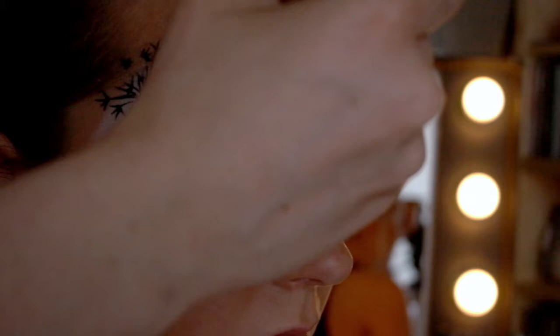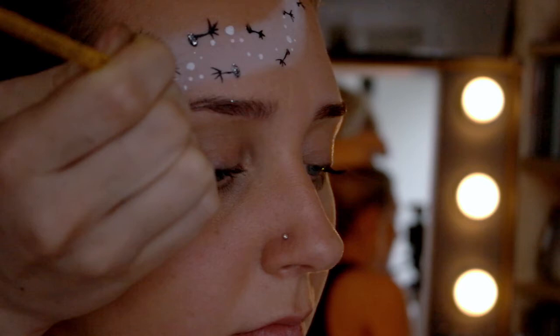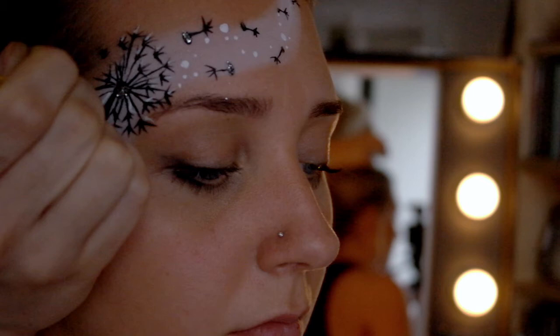Going in with some white dots, all varying in shapes and sizes. I've tried to do like a line here so it gives the illusion again of wind blowing the seedlings away from the dandelion. Then going in with some highlights just to add some contrast to that black.